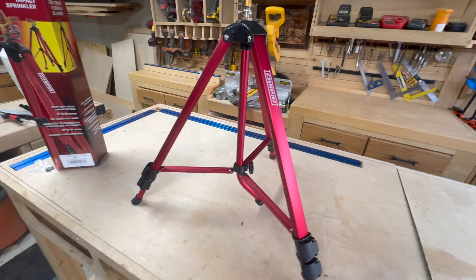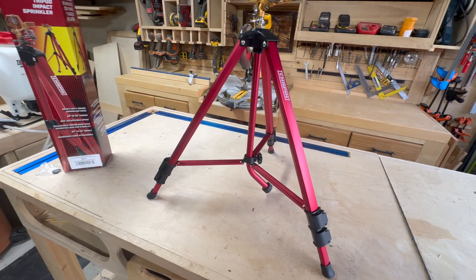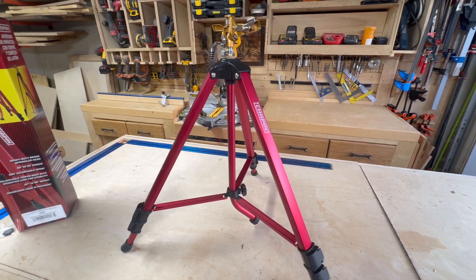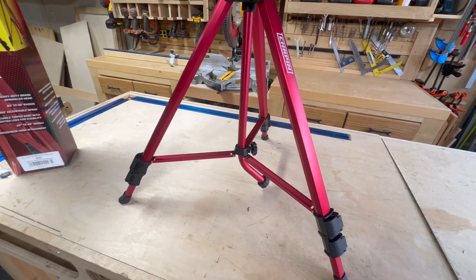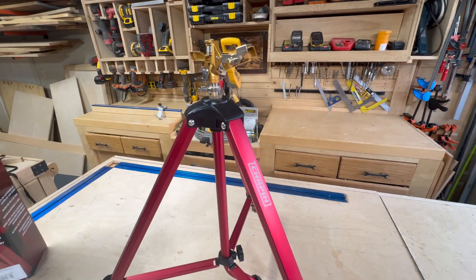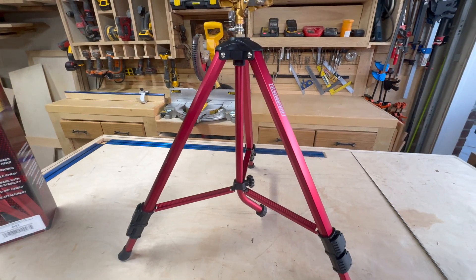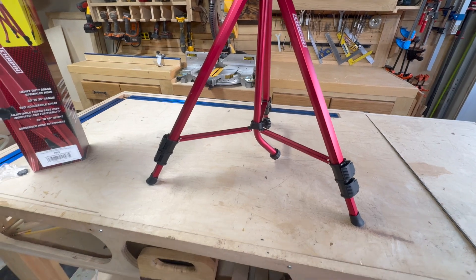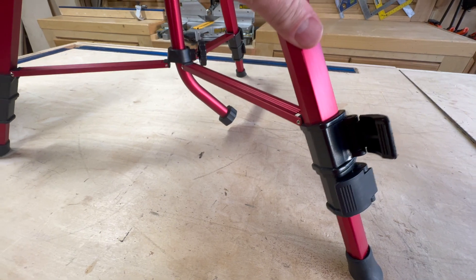Being able to spray such a wide range — 20 to 35 feet — and having it cover a 360-degree area is really helpful. I really don't think you can go wrong with this specific unit. Chapin is top of the line as far as I'm concerned; I've always had a lot of success with their products. They really care about their customers, their customer service is great, and if you ever have any problems you just contact them — they're U.S. based and somebody will get back to you. They come with really nice clamps and a nice aluminum chassis.